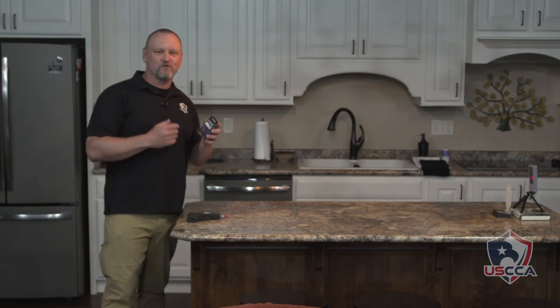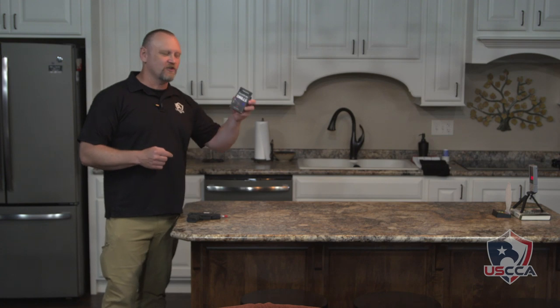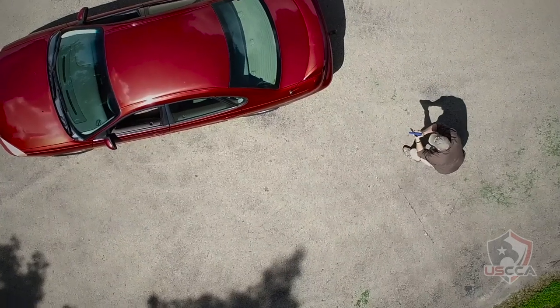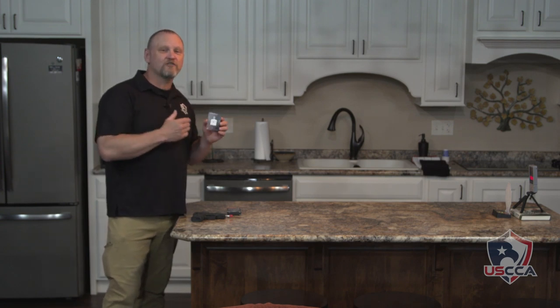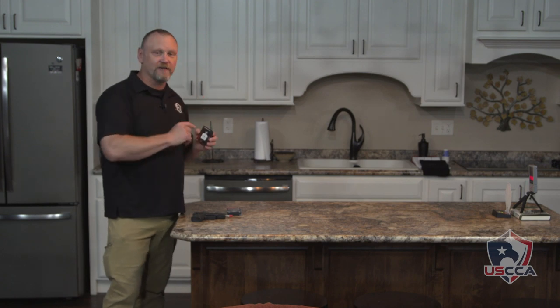If you're looking for a great way to conduct some dry fire training right in your own home, Laser Ammo provides these great SureStrike shooting drill cards and I've picked out a good one. SureStrike shooting drills from Laser Ammo provides a whole series of dry fire shooting drills that utilize the SureStrike training cartridges and their electronic targets.